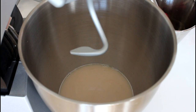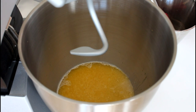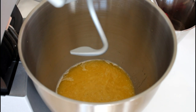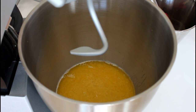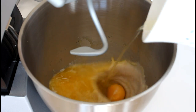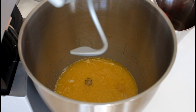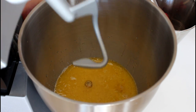And now I'm going to add in my melted butter, eggs, salt and sugar. And I'm just going to give it a quick mix — like so.